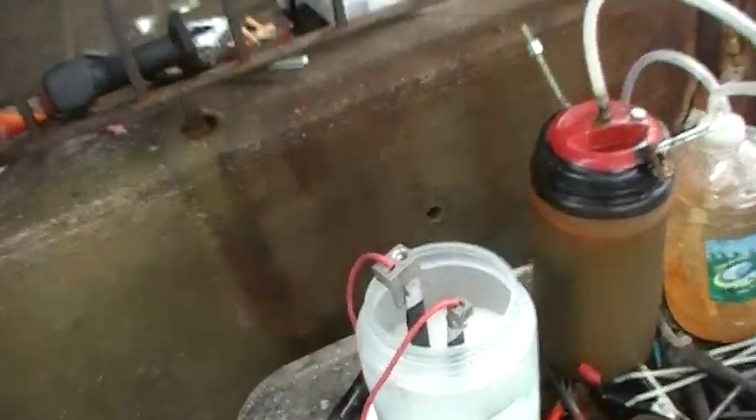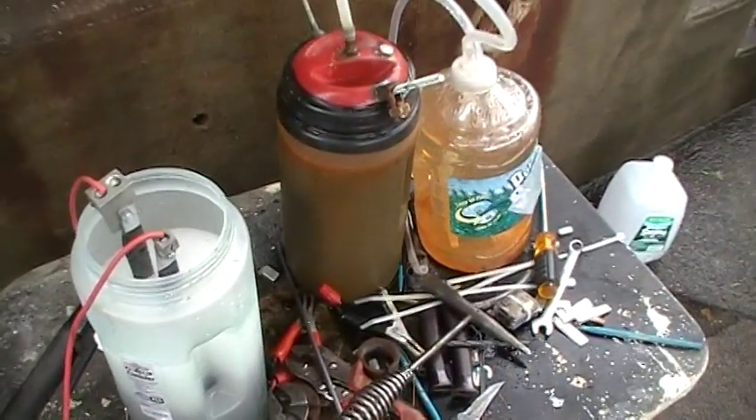Good amount of hydrogen. Nice. So I'm going to let it run and see what it does — see if I can run my torch on it, because the other setup was a nightmare.